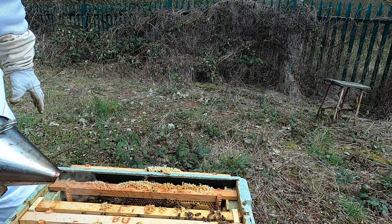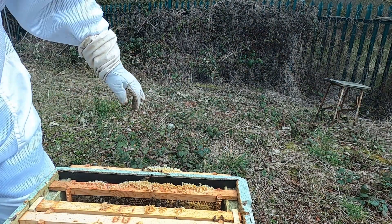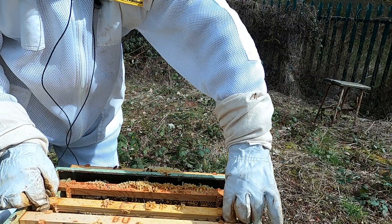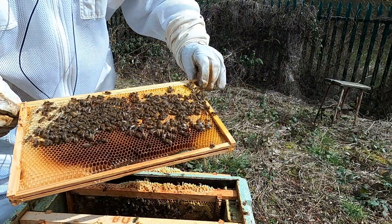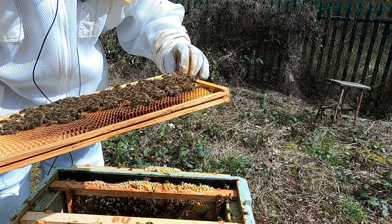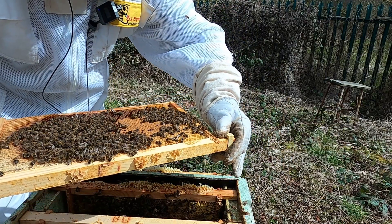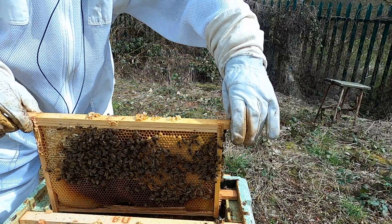Getting a bit titchy so let's give them a bit more smoke, get them down a bit. Need to be a bit quicker than what I am being. This is the first inspection of 2023 for this one. Look at the dark side - again capped brood, two sides of capped brood, and eggs. Eggs and capped brood in that one.